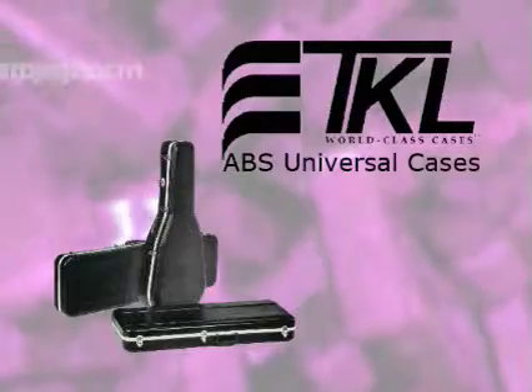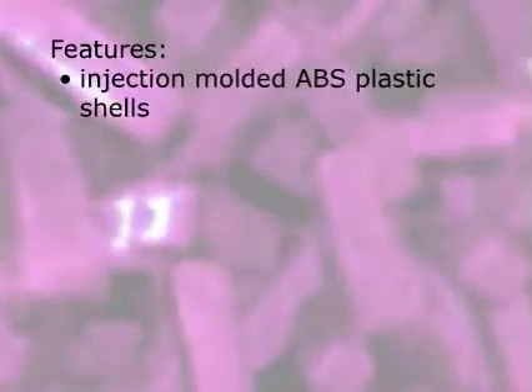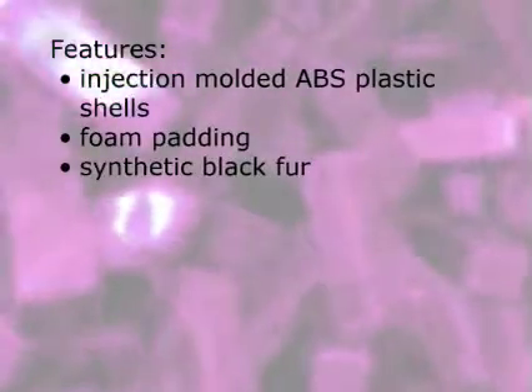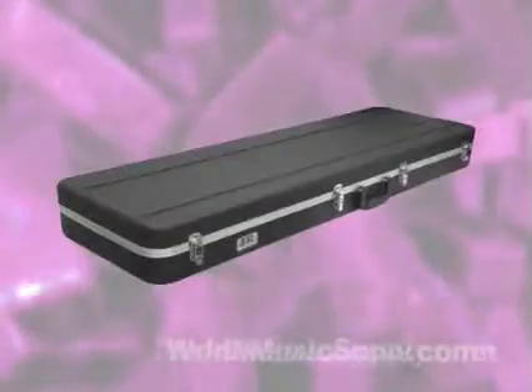TKL's 8500 series universal hard shell cases have become the industry standard. They feature injection molded ABS plastic shells, foam padding, synthetic fur to protect your instrument, accessory compartments, metal latches, and a key lock for extra security.